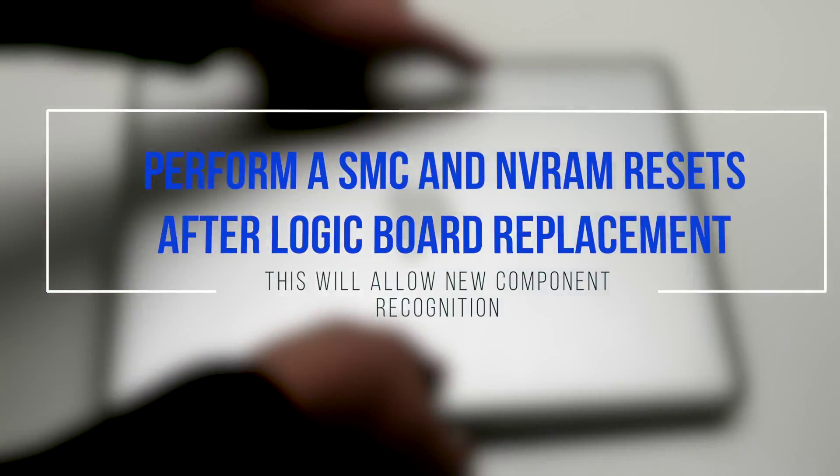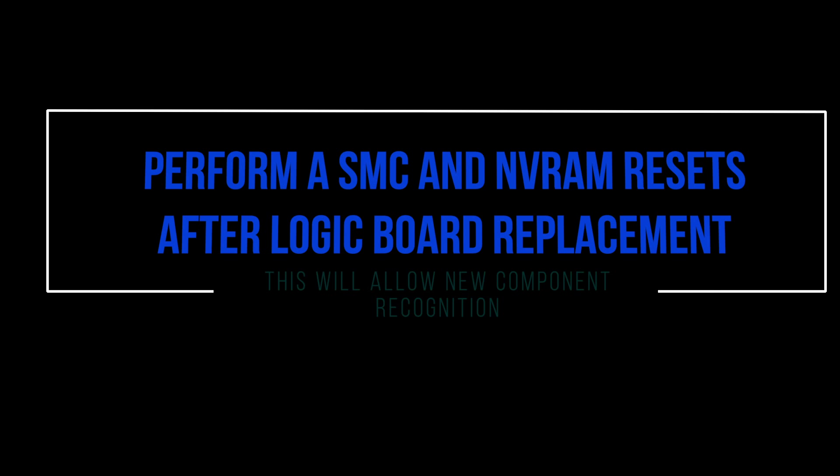You must perform SMC and NVRAM resets after logic board replacement.